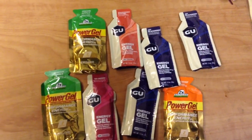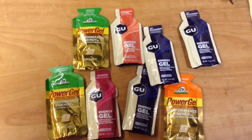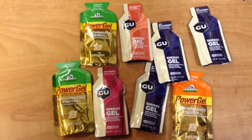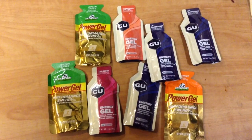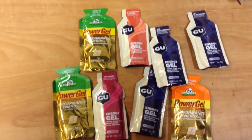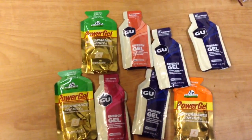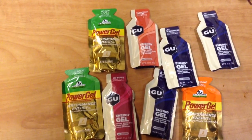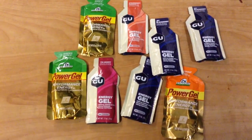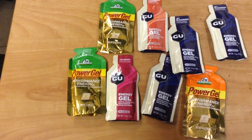It's definitely cost-beneficial to buy this stuff by the case. One thing I like is that with the GU brand they all have caffeine in them. With the Power Gel brand only a few have caffeine — there's a coffee-flavored one, a green apple-flavored one, and a tangerine. The tangerine and the coffee versions are the ones that have what they call the double caffeine boost.